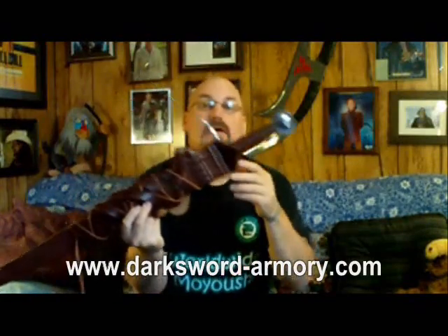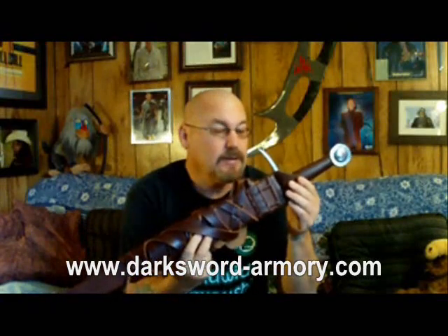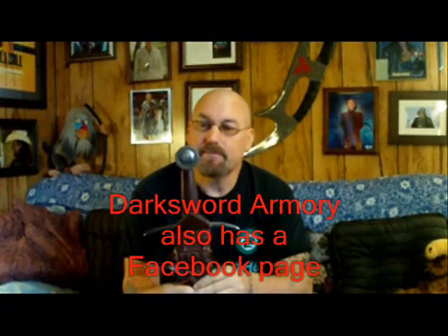If you go over to the Darksword Armory website and check it out — they've just revamped and fixed it up, it looks really nice — they've added a new feature where you can sign up for their monthly newsletter delivered by email. It will have typical newsletter content: news about the company, new designs, new swords, new items for sale, maybe new site features. They say they'll also occasionally do draws or giveaways via the newsletter, so it might be worth your while to head over and sign up. I did right away.